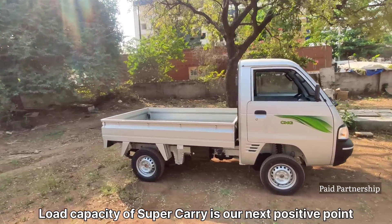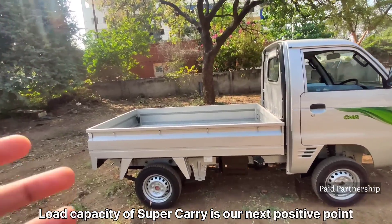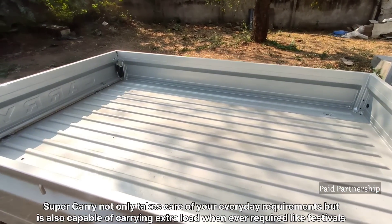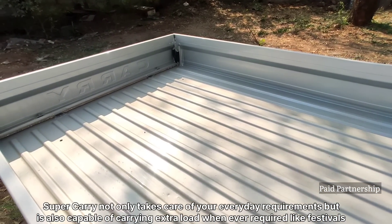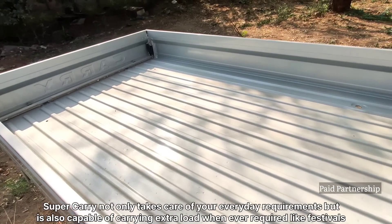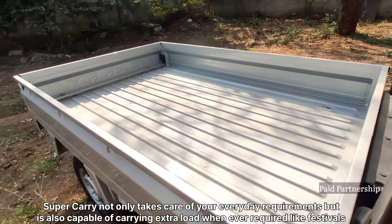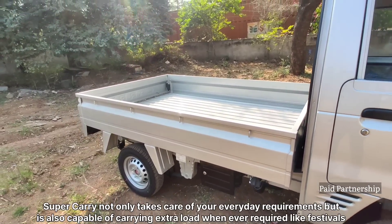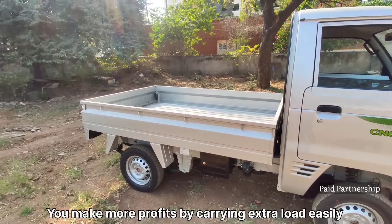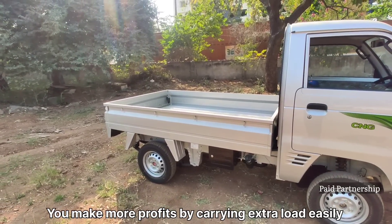Another major point is load capacity — it has a large deck. We are going to carry loads easily on normal days, and that brings profits too.